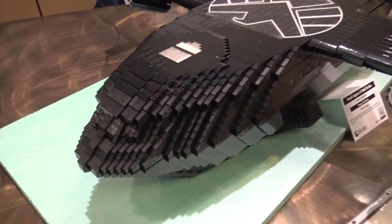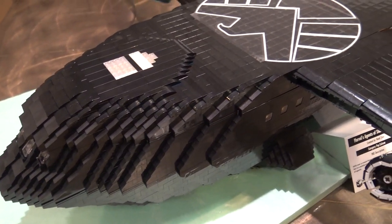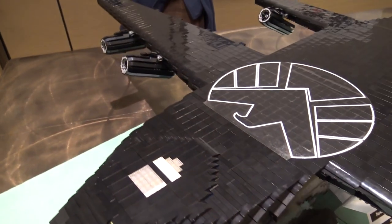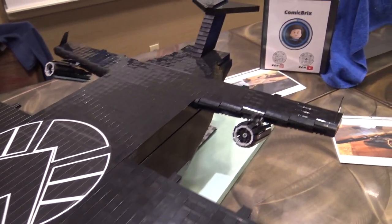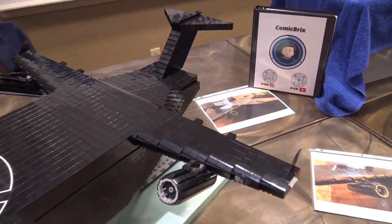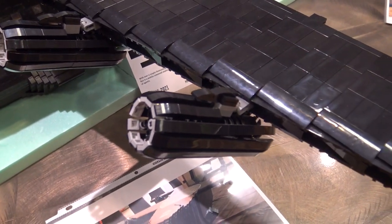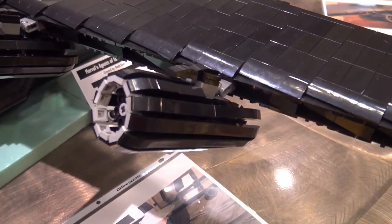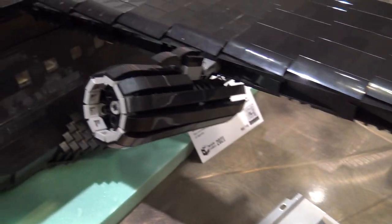So, talk about what this plane is for people who aren't familiar with the show. This is a plane from Marvel's Agents of S.H.I.E.L.D. — it's known as the Bus. It's like a mobile command station that the main characters use to go on missions. It's featured in the first two seasons of the show, and then unfortunately it gets destroyed at the end of Season 2.